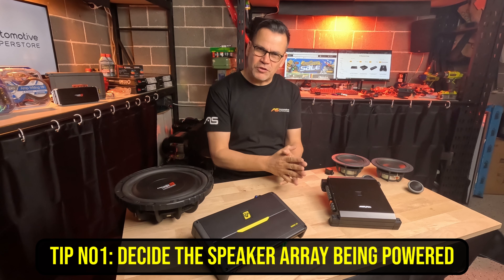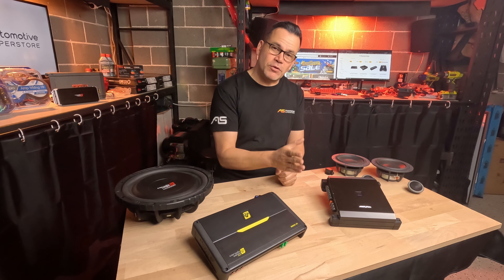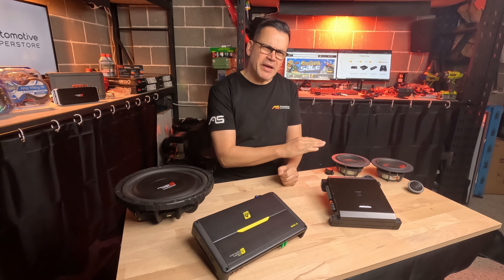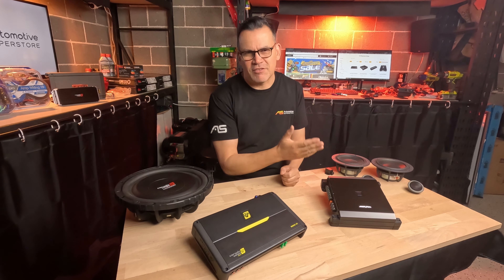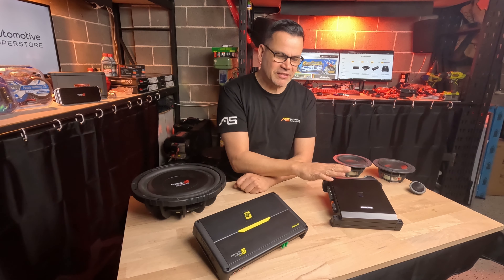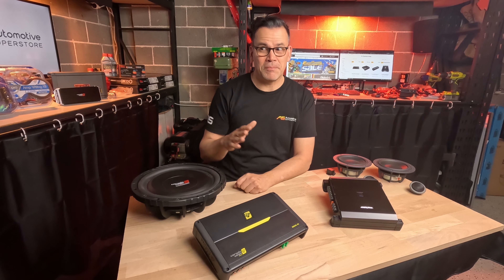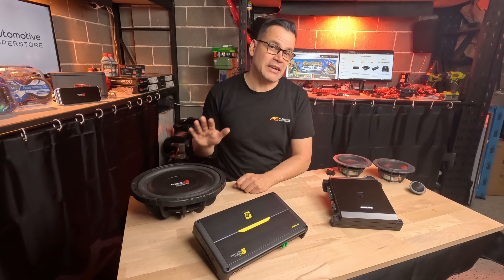Tip number one: decide what kind of speaker array you need to power before choosing the amplifier. Most entry-level and affordable four-channel amplifiers will make somewhere between 40 and 60 watts RMS per channel into a four-ohm load, but when you bridge that power you're only going to get around 120 to 160 watts RMS, and for many subwoofers that's not enough.